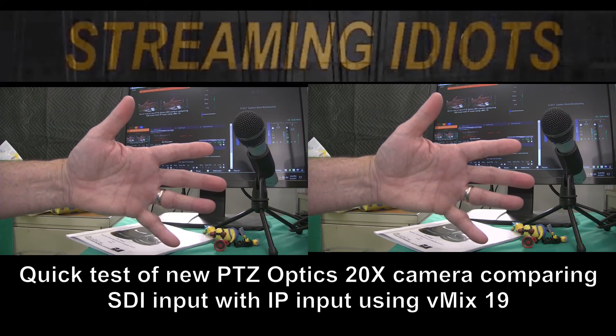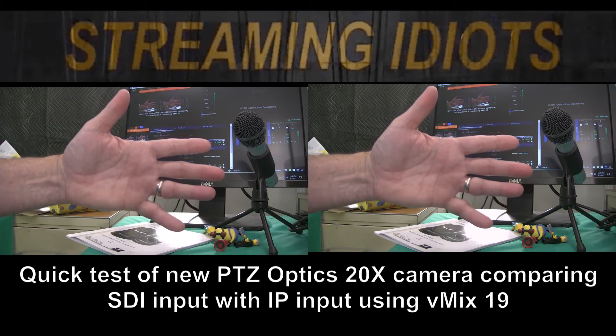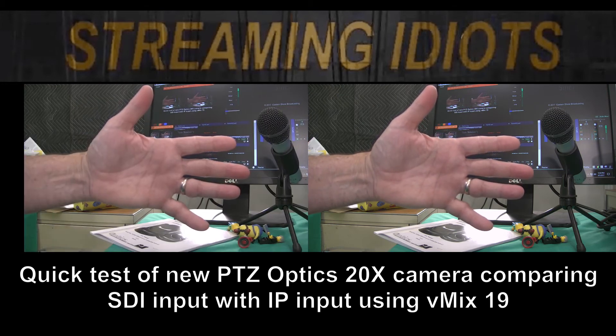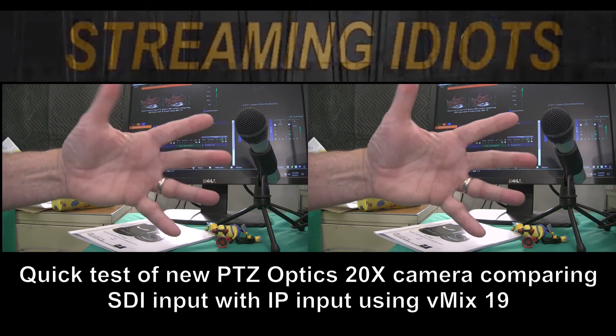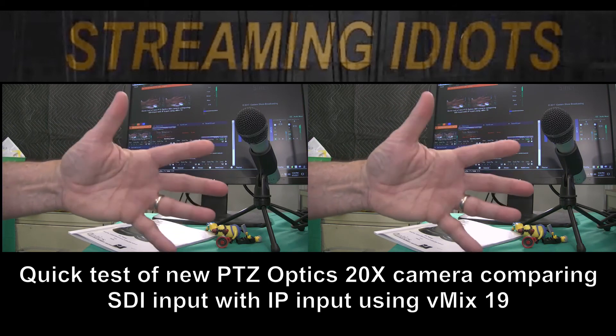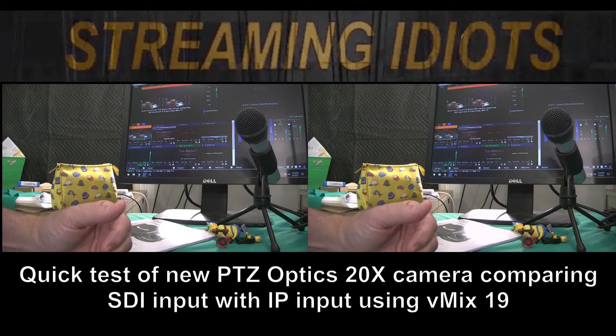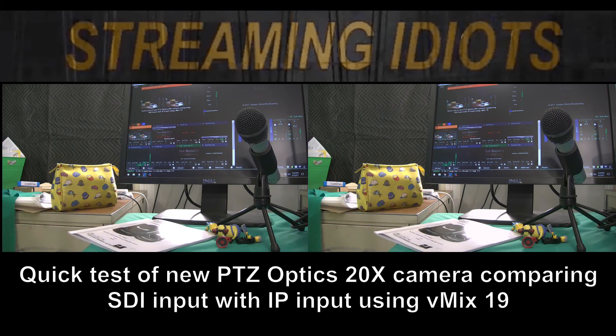That is the IP — whoops, we messed it up — but anyway, IP on the left, SDI on the right. Pretty amazing! That's a quick test of the new PTZ Optics Gen 2 20x camera, comparing SDI input with IP input using vMix 19. I'm Tom Sinclair, Streaming Idiots, easternshorebroadcasting.com.